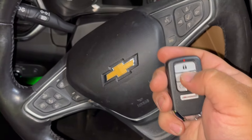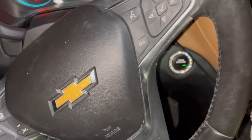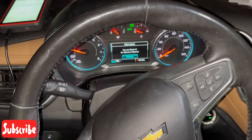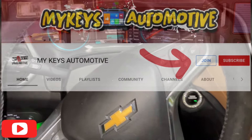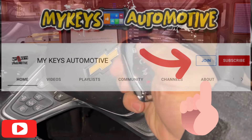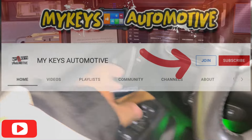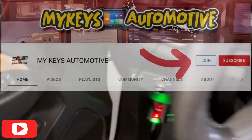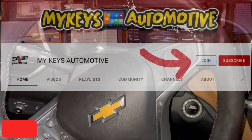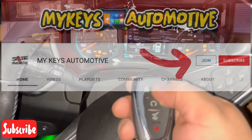Everything is good — the keys work successfully. We press Done. That's how you program a universal smart key with the KM100. Thanks for watching — if you liked this video, like and subscribe to my channel, and join our members club. Take care, guys. Así se programa nuestra llave universal con el KM100 — se salen de programación abriendo y cerrando la puerta. Muchas gracias, suscríbanse. Hasta la próxima.